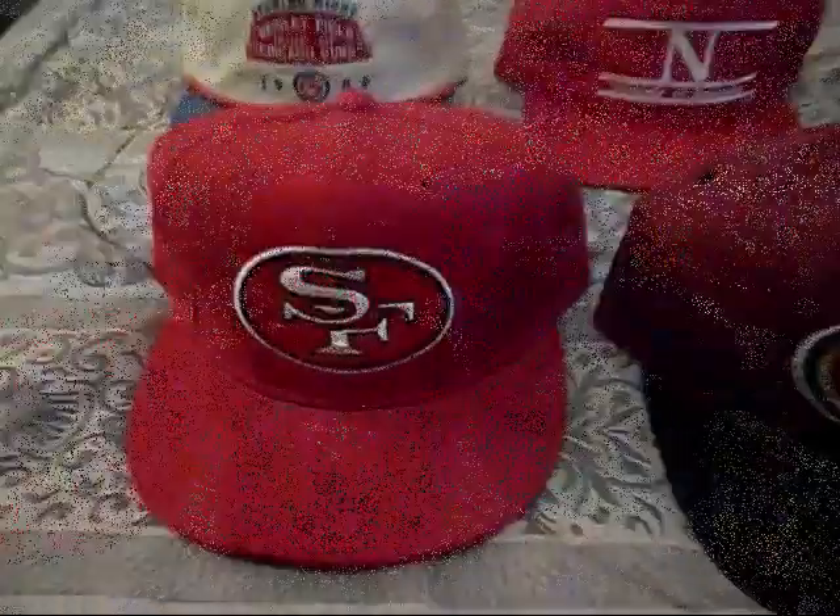49ers 50 cap, all red, Niners logo on the front, green underbrim.